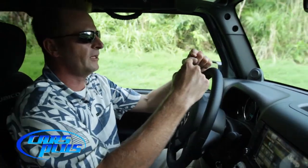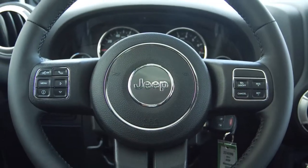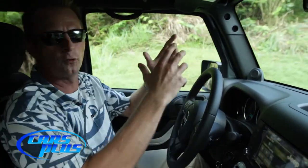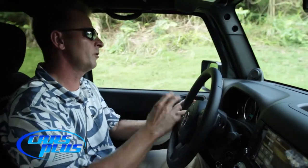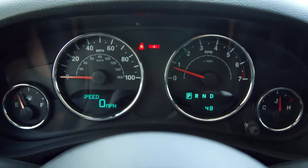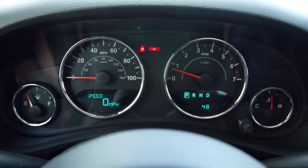We also have our axle locking button. When I hit it once it's going to lock the rear differential, causing both wheels in the back to spin at the same rate. If I hit the button again it's going to lock the center differential, so no matter how hard I push on the gas all four wheels are going to spin at the same rate. Between those two features, this is the most capable off-roading vehicle in production today on the planet.